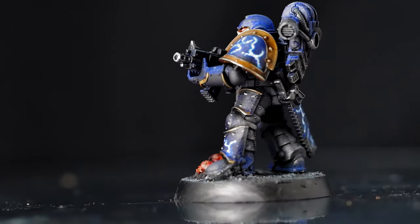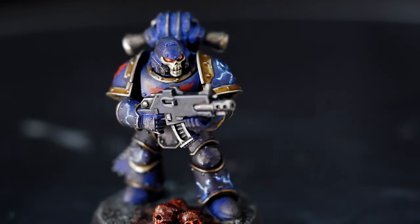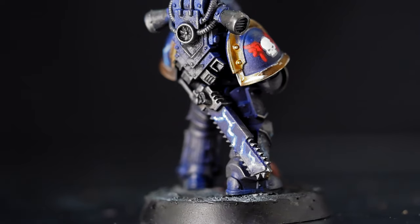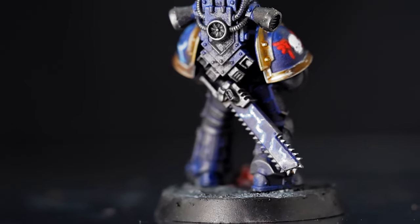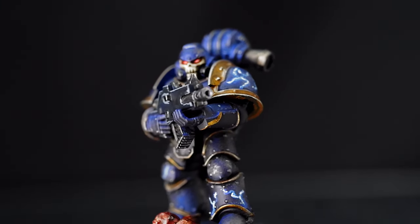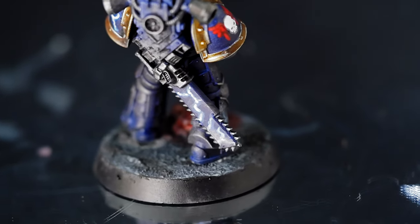The Night Lords — in midnight clad, they were the arbiters of harsh justice in the Imperium. Inspiring obedience through fear of extreme punishment, they are masters of psychological warfare, often deployed to subjugate belligerent colonies and bring them into compliance by any means.